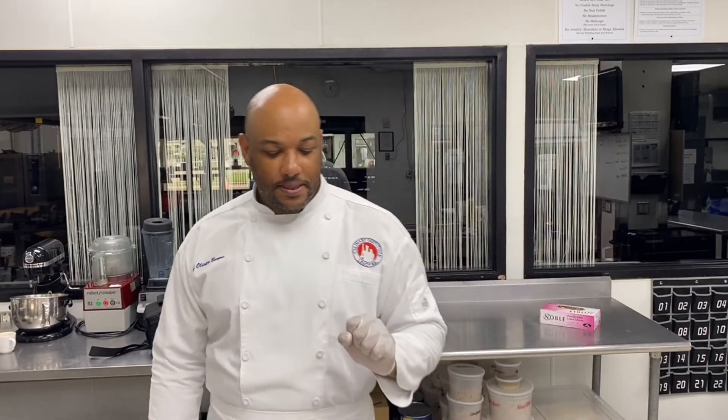Hi guys, Chef Olivier here. Today we're going to talk chicken. There are different ways of cutting a chicken — you can cut a chicken for sauté, for fricassee, for grilled, or for roasting. What I'm going to show you now is how to cut a chicken for sauté.